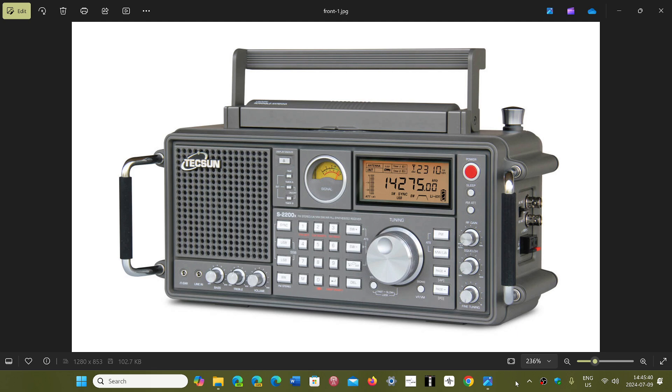Technically this is a redone receiver inside. It shares a lot of the common interesting specs of the Tecsun PL990 and H501 series, so they probably partly used a design they already had. But hopefully the single sideband will be stable above 20 MHz.